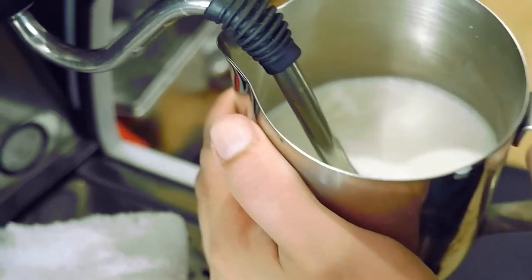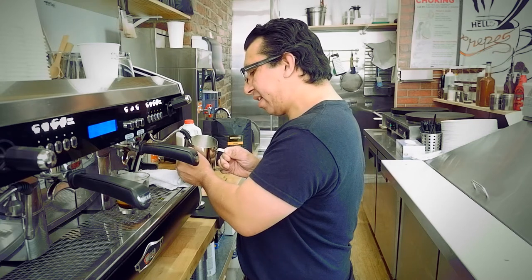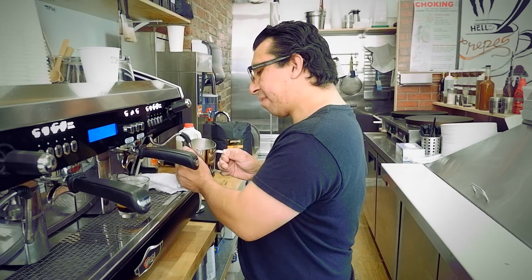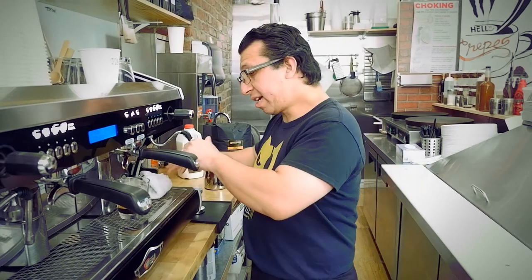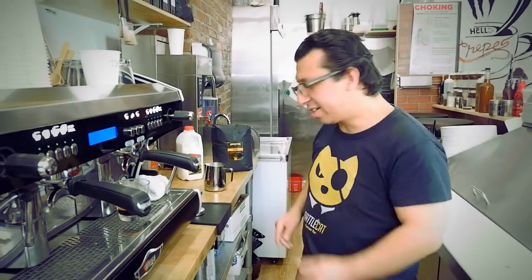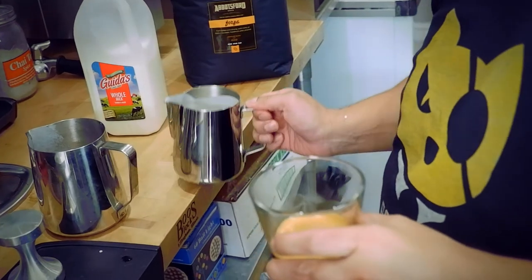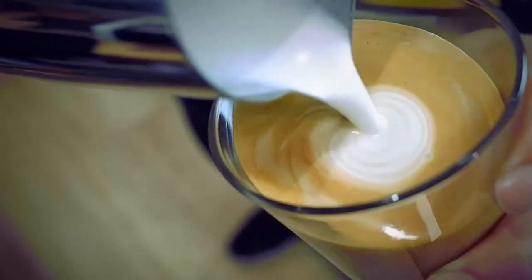A lot of people always ask me how my foam gets a good viscosity, and I always tell them it doesn't take much. It takes just a small vortex inside your milk as you're texturizing it throughout. What I'm doing with my palm right here is checking the temperature — this simulates the inside of your mouth. If this is too hot, then it's too hot for your mouth. I'm going to go ahead and texturize this milk until it's like white paint. That's what they always say when you're training in coffee: make sure your milk is like white paint. I'm going to go right in.